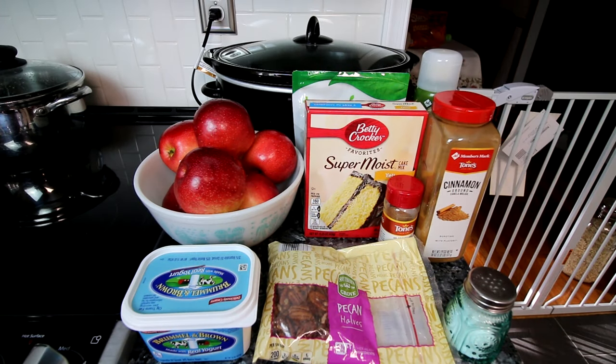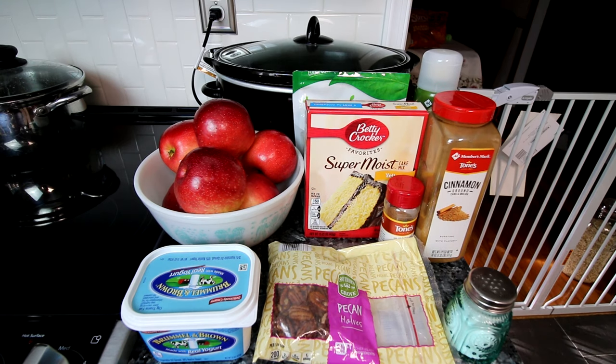We're going to be doing this in the crock pot, but this can very easily be done in the oven too. I've done previous videos on dump cakes — I think a pumpkin pecan and a triple berry. I will link those up above and down below if you haven't seen those. But let's jump into this one.